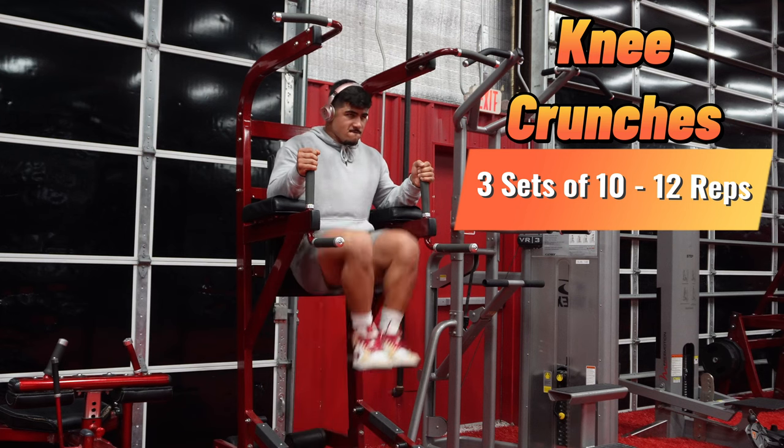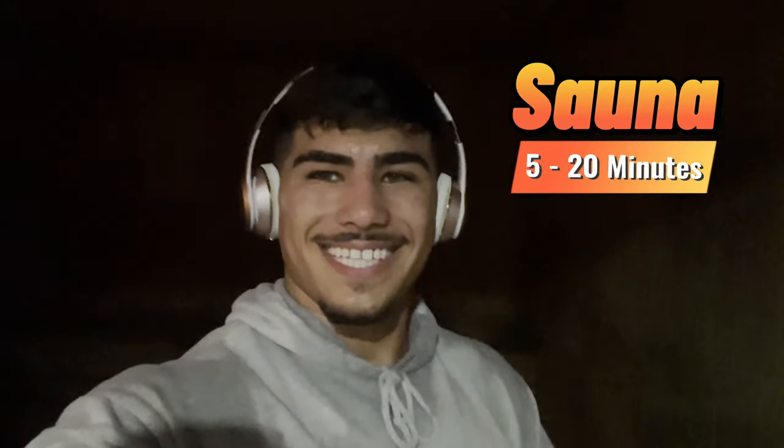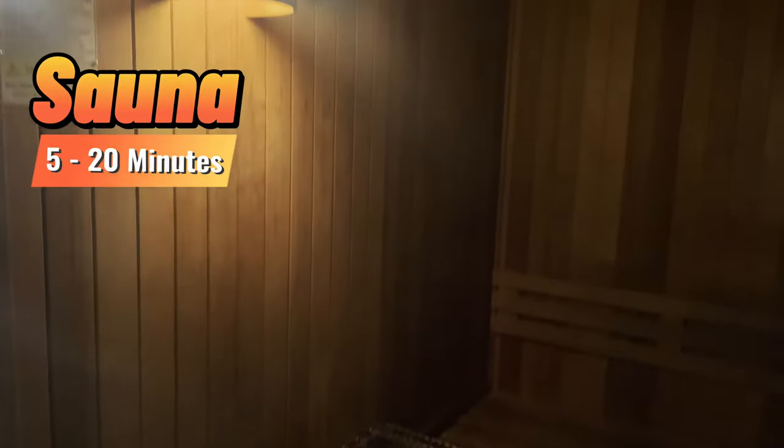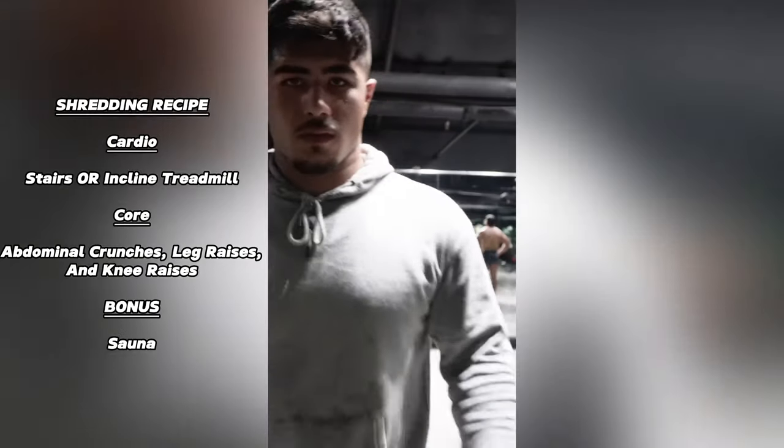For the cherry on top, if you want to get in the sauna, there are so many benefits to it. I suggest staying in the sauna anywhere from 5 to 20 minutes — it's really the cherry on top of your cardio workout.